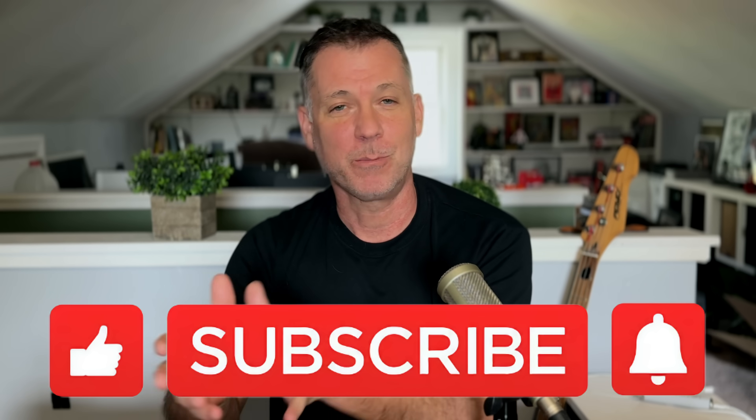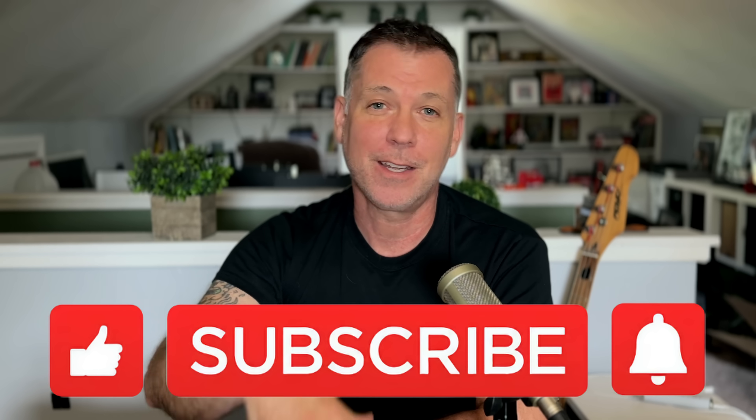If you enjoyed this video and found it helpful, please like and subscribe — I would love to have you come back and be notified of new episodes. And as always, thank you so much for being here. Until next time, enjoy your records and take care of yourself.